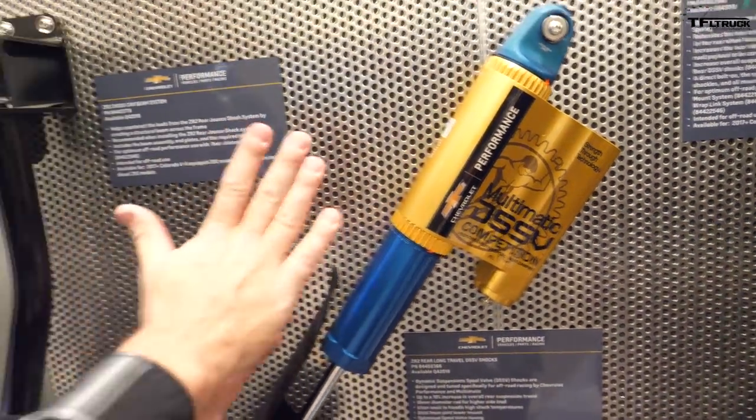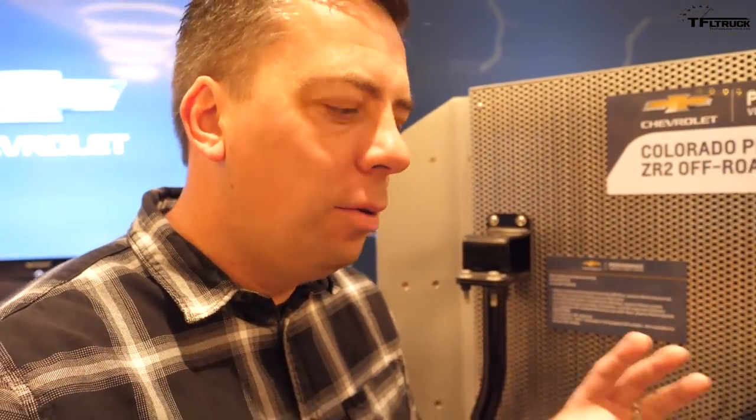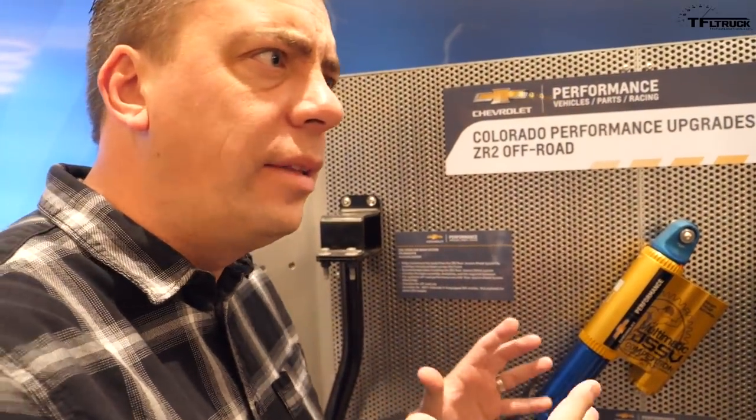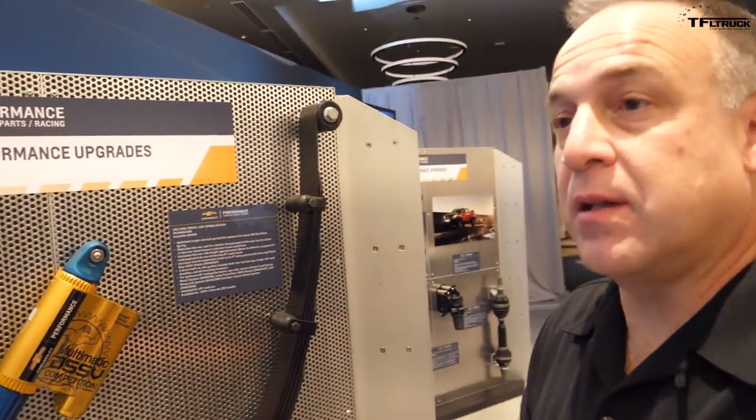This is not the factory piece that comes on the ZR2 — that's correct. These parts were just announced at SEMA and are ready for sale, with pricing coming out in a couple of days. Fundamentally, the component set is mix and match — you don't have to buy everything. You can just use the shocks, you can use the springs. As your budget grows, you can actually put more of the truck together.